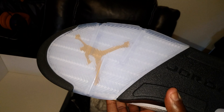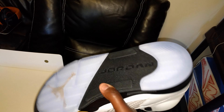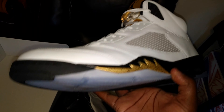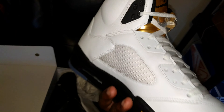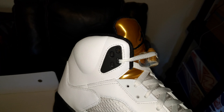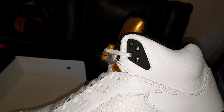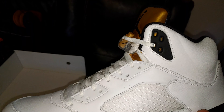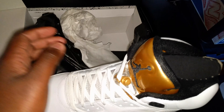And you got the gold Jumpman on the bottom with your icy blue sole — pretty dope, man. These are pretty clean, and to be able to get them for a little bit of a discount always makes things better. Let me see if I can do this one-handed — I'm on my lunch break right now.